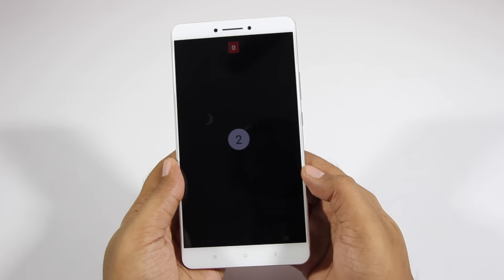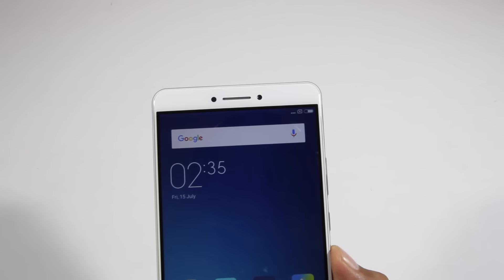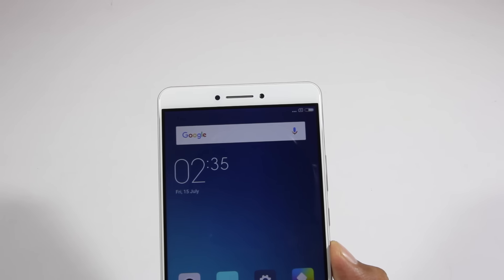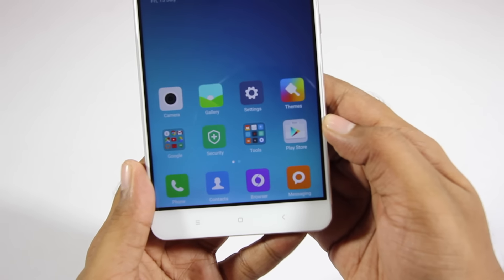This phone is running Android Marshmallow right out of the box. When it comes to the physical overview, on the front we have the camera sensor and earpiece, and on the bottom we have the touch capacitive buttons that are backlit.